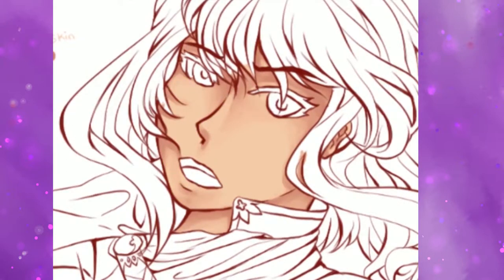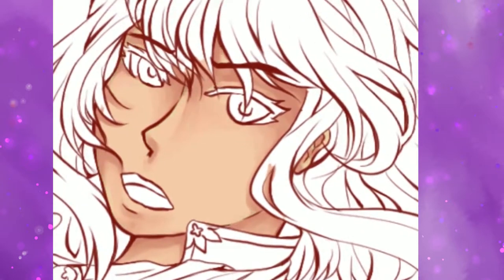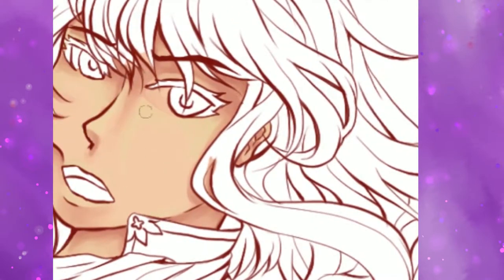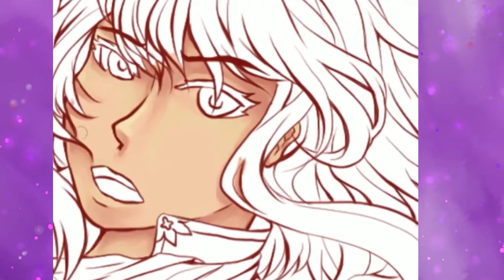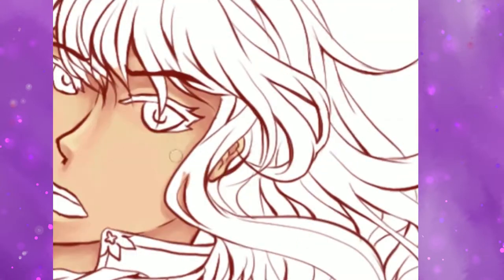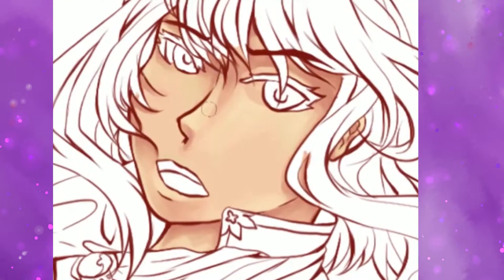Actually, before we dive into the video more, I would suggest watching this in the background or while you're drawing yourself, because this is going to be a very long video. I ended up with just for the coloring stage alone 12 hours of footage. When I compressed it down to 300 percent speed, I still ended up with 2 hours and 30 minutes worth of footage. After trimming and speeding it up more, I still ended up with 25 minutes.